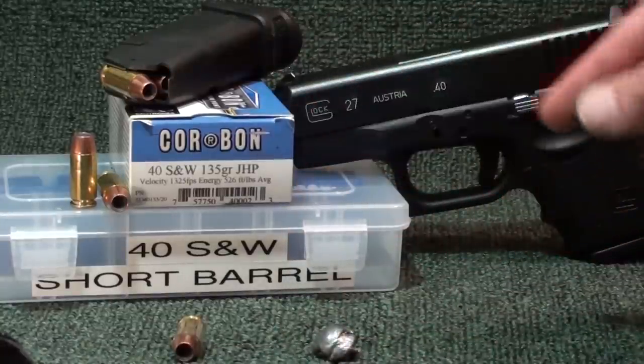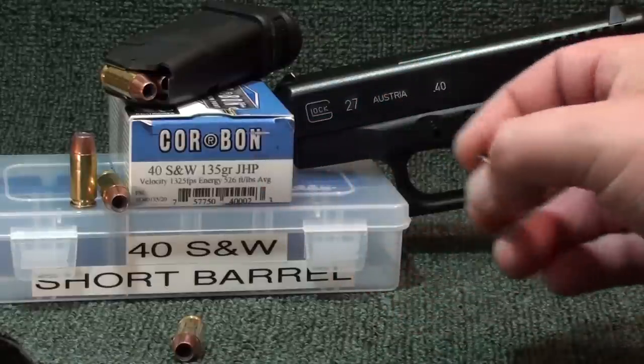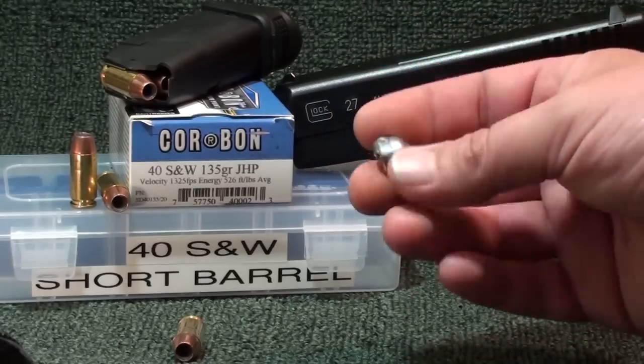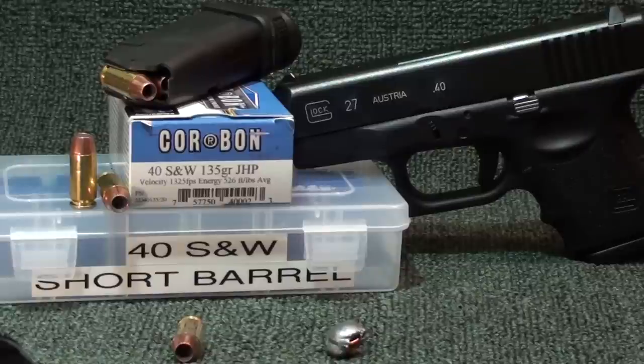Weight retention - we lost some: 119.1 grains. We've seen some of it fragging in parts of the gel, adding more trauma. The main core went 14 and an eighth - I'll take it all day long out of a short barrel like that. Packing 10 rounds - I'll take it all day long. These Core Bonds are not bonded - they never claimed to be - but I thought it was a damn good pairing, especially for the first short barrel 40 test. A lot more to come - got a new box, ready for more. Core Bond 135 grain, short barrel 40, Glock 27 - more to come guys, stay tuned.